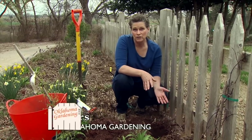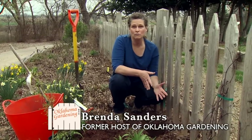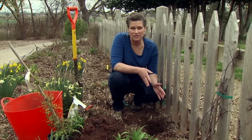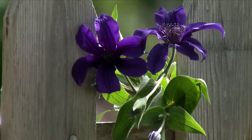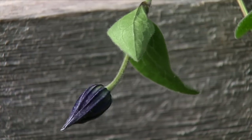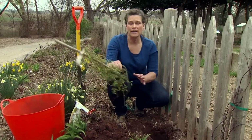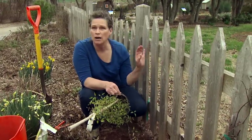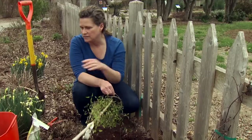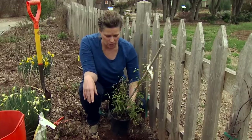Clematis is a great vine to put in your garden. One of the reasons is it's not one of those overpowering vines that can take over — they're pretty well behaved. And the other thing is the range of colors that you can get with these nice large blooms is wonderful. What we're going to plant here today is actually a white clematis. It's Miss Bateman, and it will show up very nicely in the back of this bed where we have a lot of color. The white will help set that color off.